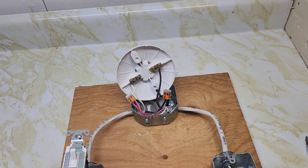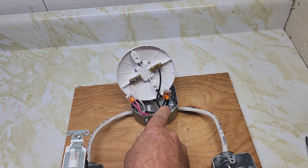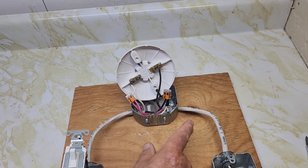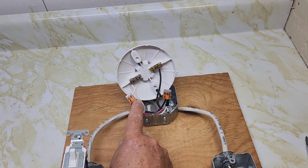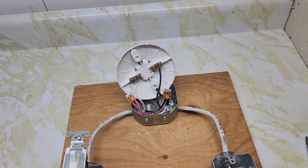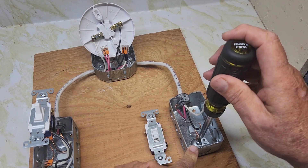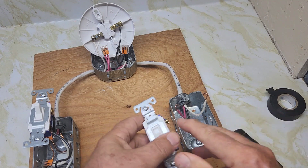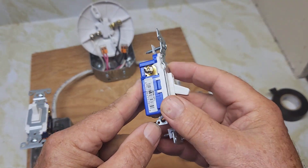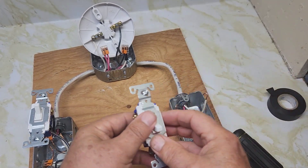We've got our grounds inside, our red wires connected, the black wire from the first switch connected to the neutral wire going to the second switch — marked as a hot wire. We've got the black wire from the second switch to the gold terminal and the neutral wire from the first switch to the silver terminal. We've looped the ground wire to the box. My code does not require me to put a ground on the switch, but check your local building codes — you may need to run a wire from here to the electrical box.